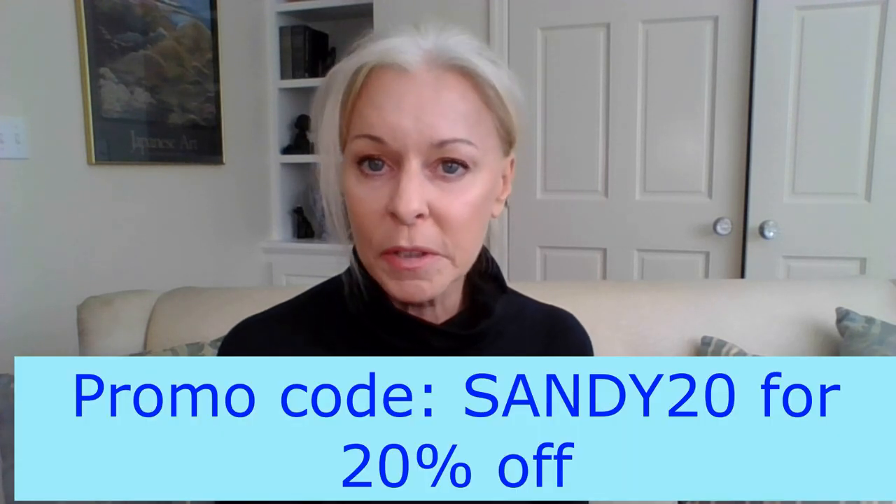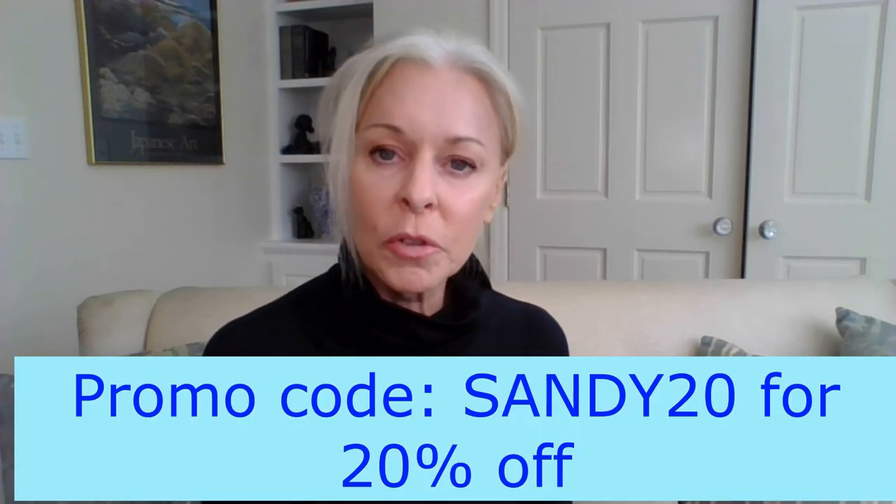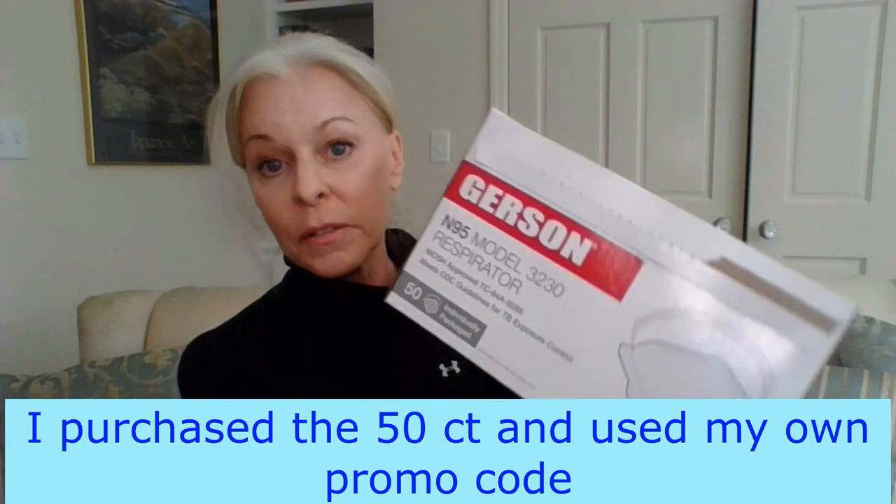Let me give you some basic pricing information at the Armbrist website. I have recommended other products from Armbrist in the past, and they've offered a very generous code to my viewers: Sandy20, which is 20% off your order — not just a one-time use code, you can use it as many times as you'd like. This Gerson respirator model 3230 comes in either a pack of 50 — which is what this box is, and they're all individually wrapped — or a pack of 200. The pack of 50 sells at retail for $69.95, so about $1.40 per item, which is pretty good for N95s.